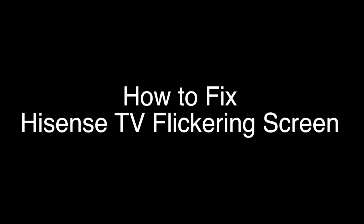Today we're going to show you how to fix your Hisense TV if the screen is flickering, flashing, or blinking. We're going to show you several methods for fixing this problem. If you stay with us all the way to the end of the video and try each of these methods, there is a very high probability that this problem will be solved for you.